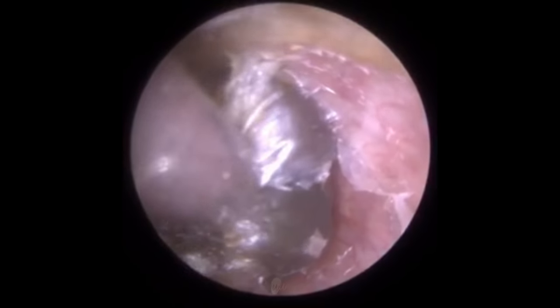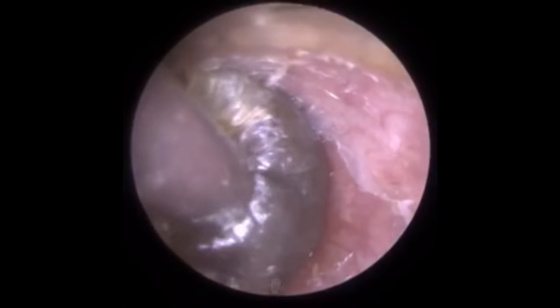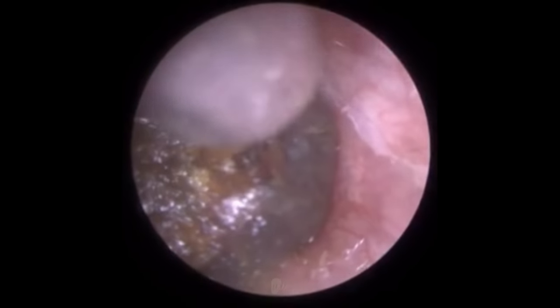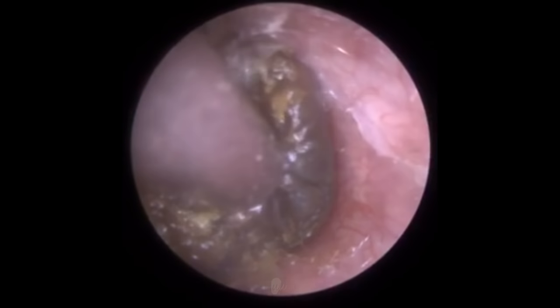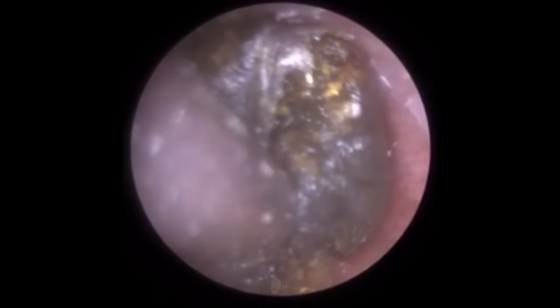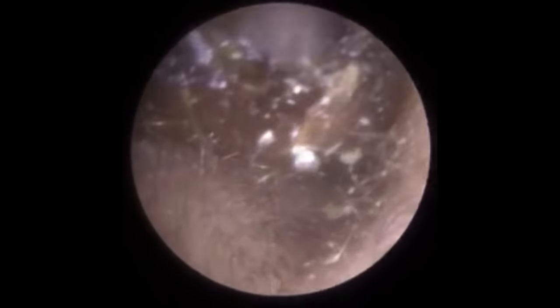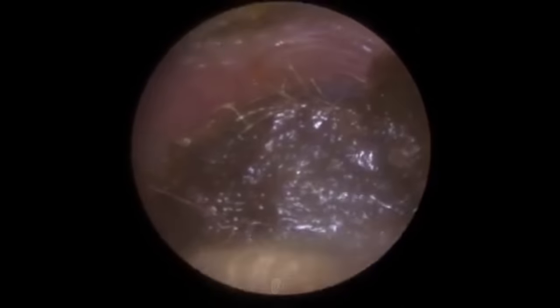I'm on the posterior canal wall — the back part. You can see that layer of skin I'm trying to peel off the canal wall. We have to be very gentle here. The outer third of the ear canal is made up of cartilage with skin roughly one millimetre thick, plus muscle and fatty tissue underneath. The inner two-thirds is bone with skin just 0.1 millimetre thick — one-tenth the thickness. So it's very delicate; if we make contact with the bony part, the patient won't be happy.